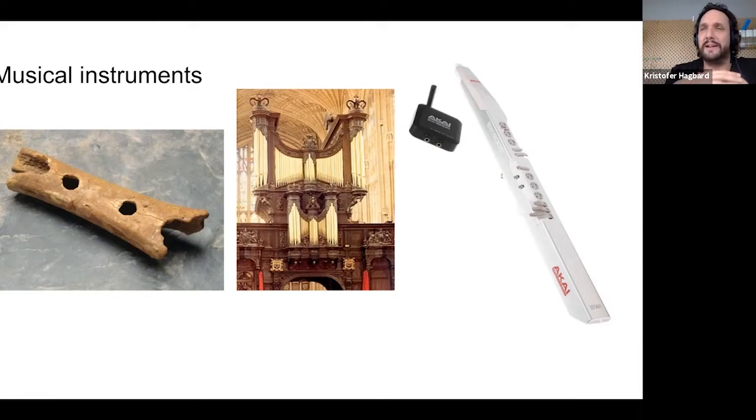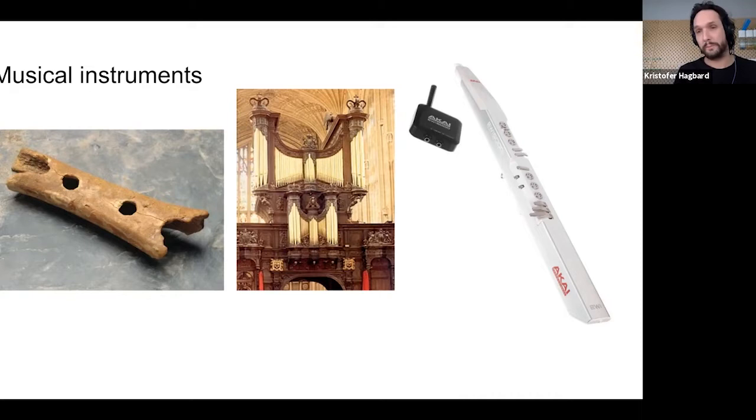Musical instruments have always been a way to use technology for self-expression. In a learning context, if you can do something meaningful that makes you express yourself, you connect much more with the technology. Making musical instruments is not only fun, it's a meaningful way to learn about technology — there's so much creativity and freedom, and the more you engage, the more rewarding it becomes.